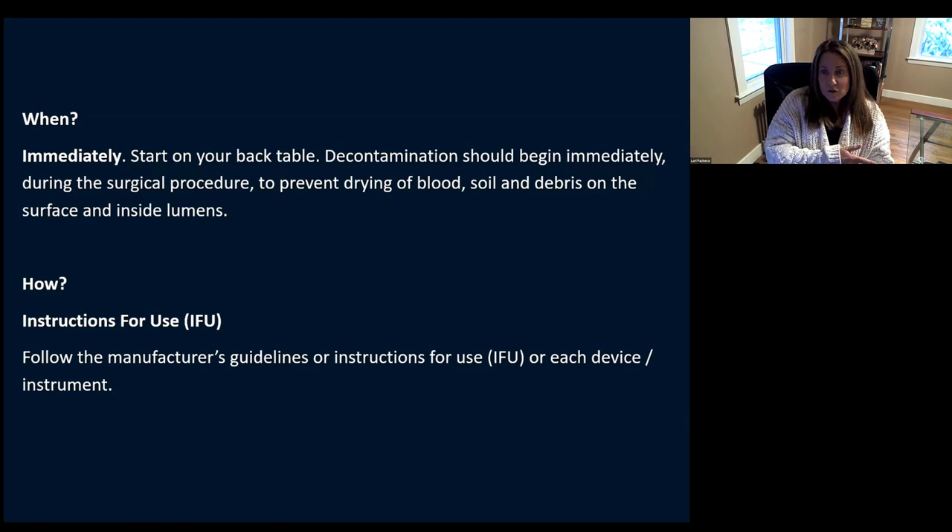When do you start decontamination? You want to start it right away, immediately on your back table. Don't let items sit there and dry out. Decontamination really has to start immediately during the surgical procedure — you want to prevent that blood from drying, prevent debris from sitting on your instruments and inside your lumens. How are you going to decontaminate on your back table? You're going to use your instructions for use. You'll hear me say this over and over: your IFUs, or manufacturer's instructions — every instrument, every piece of equipment comes with that pamphlet that tells you exactly how to clean, wash, and sterilize it. Make sure what you're cleaning it with is compatible for that instrument.